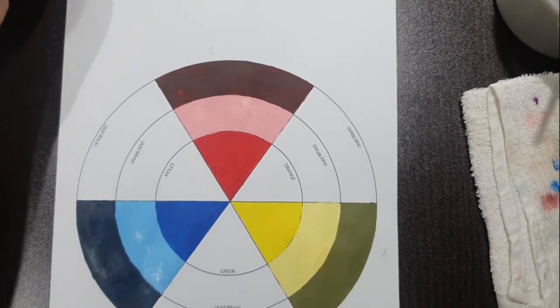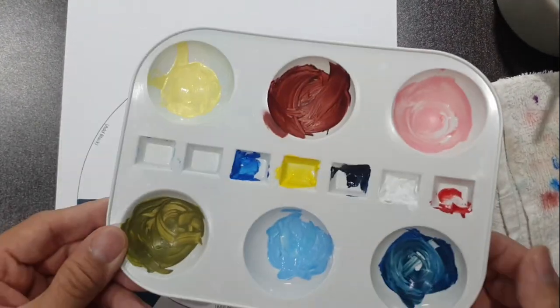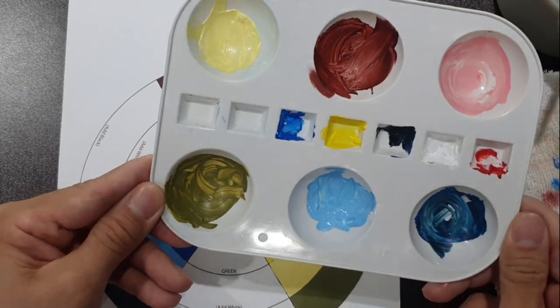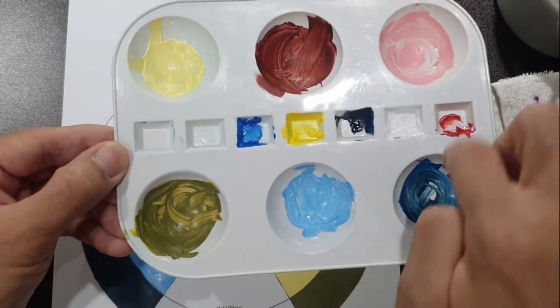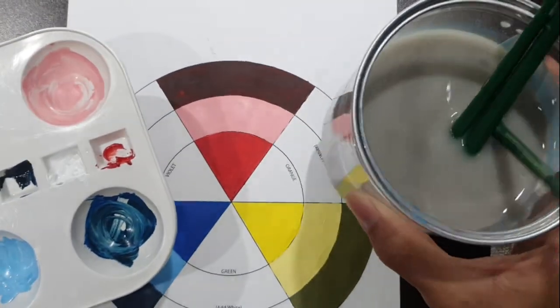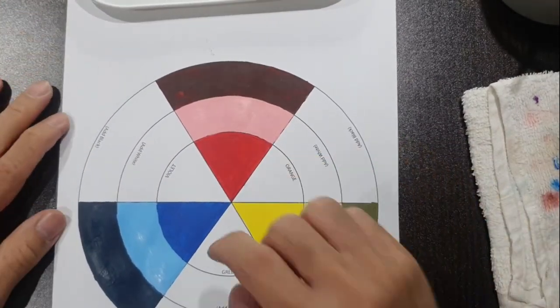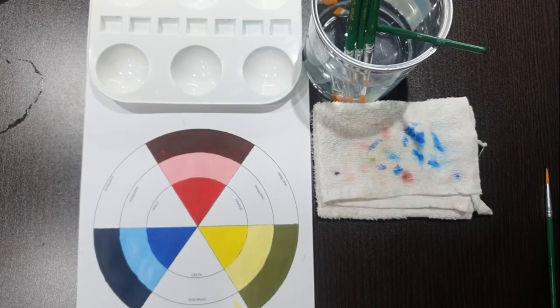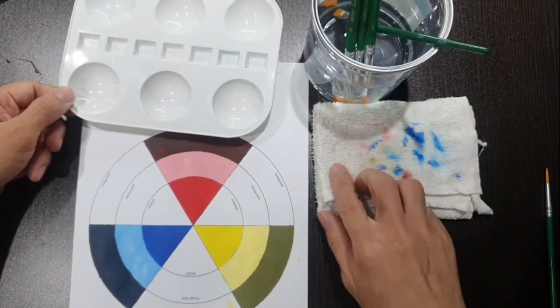Before we proceed with the secondary colors — green, orange, and violet — my palette has run out of space. I'm going to do one round of clean out. Clean out your palette and get your water replaced with clean water, and then we'll continue with the rest of the colors.